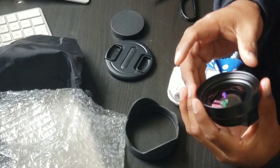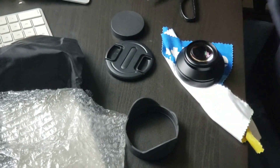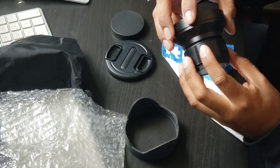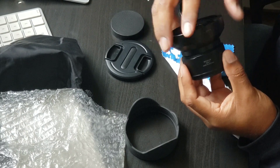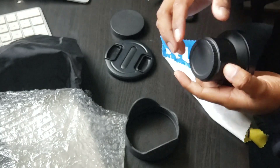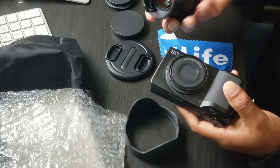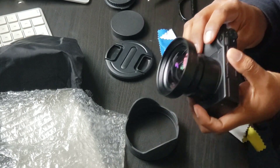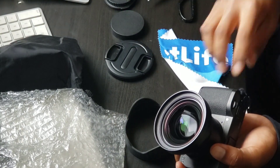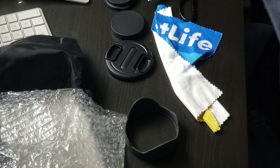Here I have the adapter. I'll screw this on, making sure it grabs onto the thread nice and securely — making sure it doesn't go in at the wrong angle. This is heavy. Oh man, this really kills the portability of the GR3, but you are attaching a bigger lens. Yeah, that's pretty cool — definitely wider for sure.